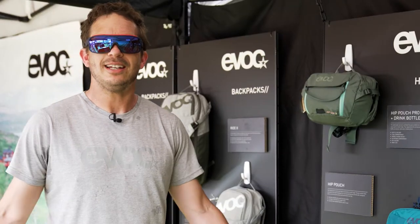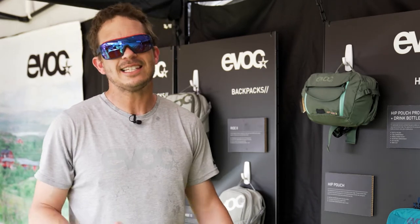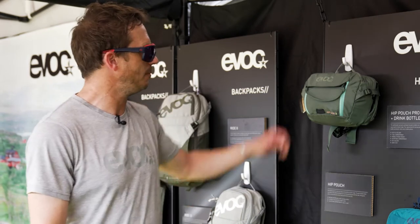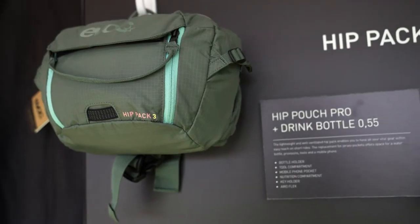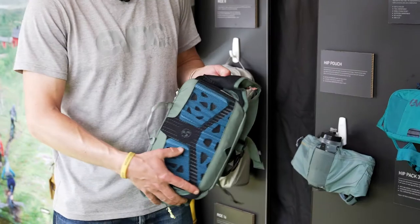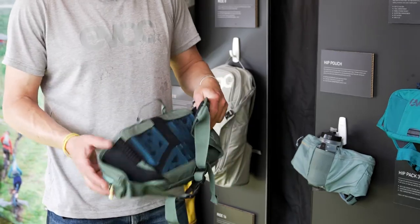I'm in California right now — you can see it's kind of hot. We come from backpacks, of course, but we saw reasons to maybe offer something for back-free riding. This is why we have hip packs in our program for three years now. They are actually small backpacks, so they have all the features of backpacks, like this back ventilation system — just for the hips — that you know from our backpacks.